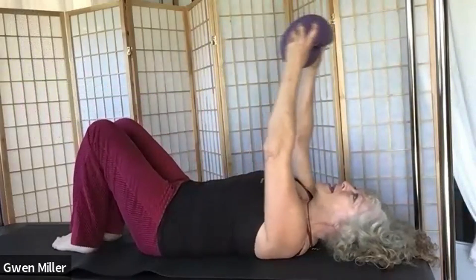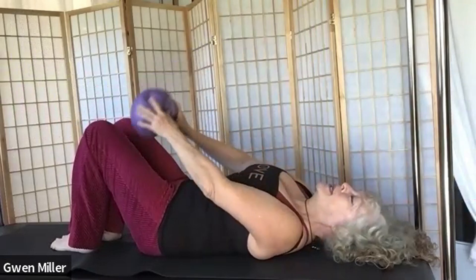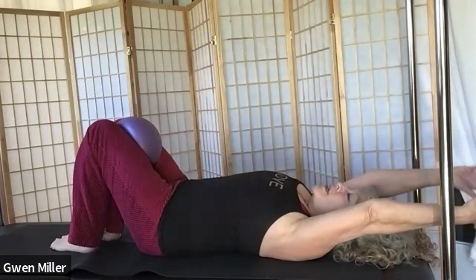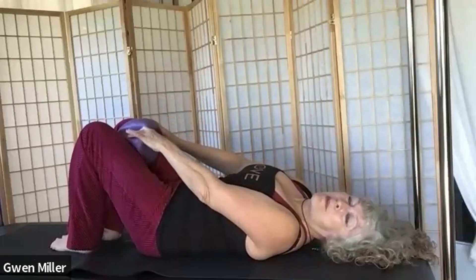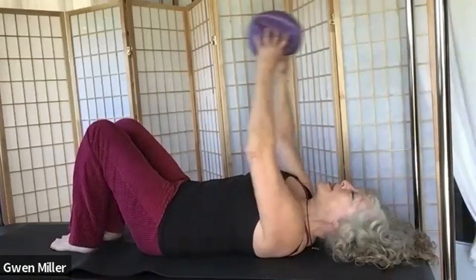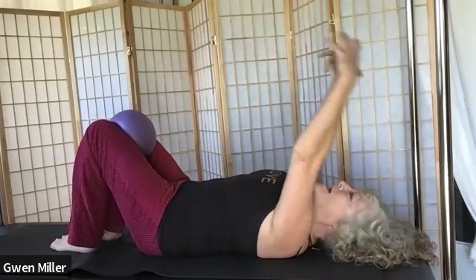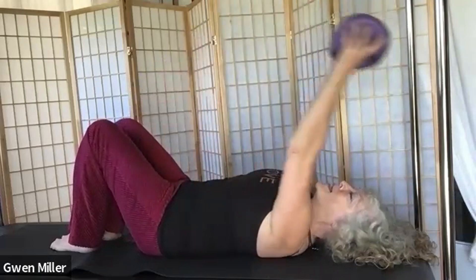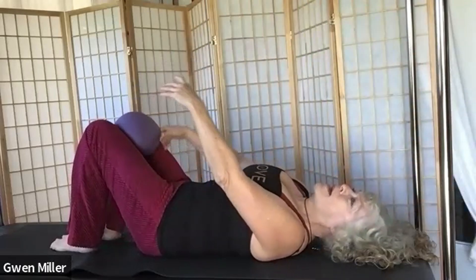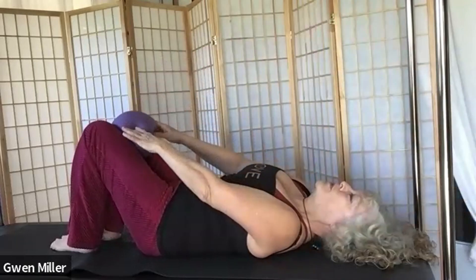Take both legs down to the mat, both arms overhead. Pull into belly. Place the ball between your thighs — squeezing it — then come back, grab the ball out from between your thighs, bring it overhead. Keep breathing. This is the beginning of ball pass. You can focus on keeping your abs really drawn in and scooped and just work on the rhythm. You get a chance to work a little upper body and a little thigh squeeze here.